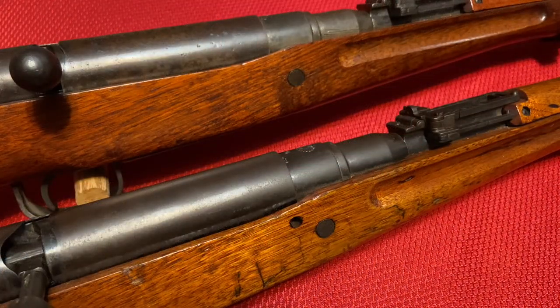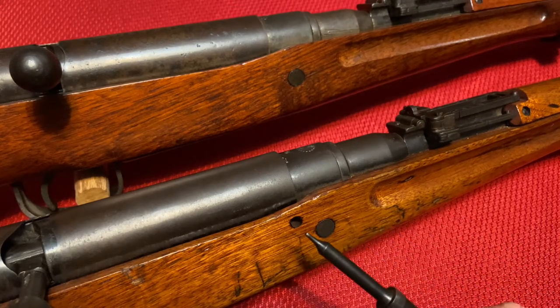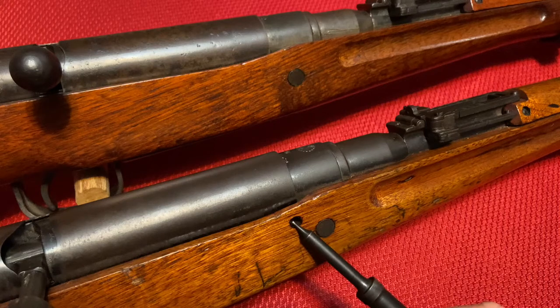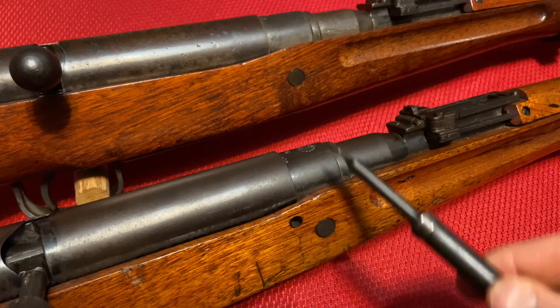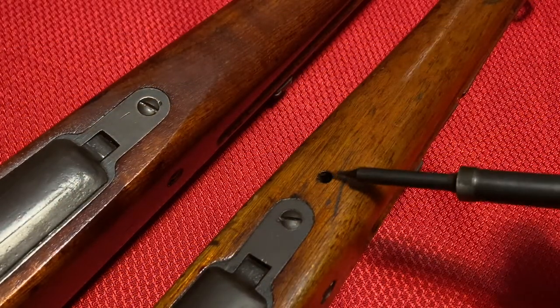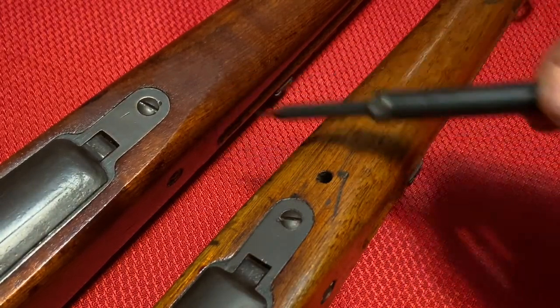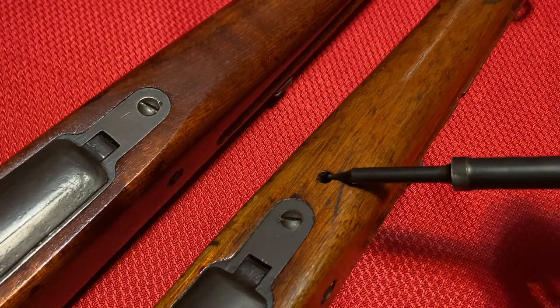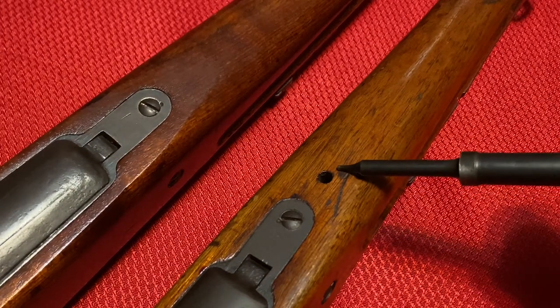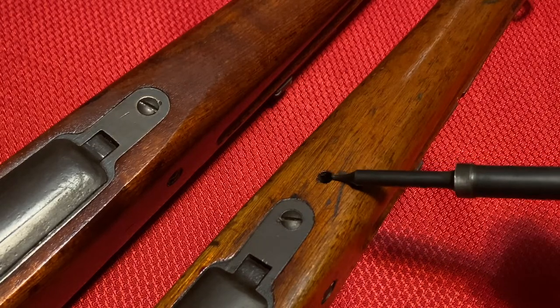Another change that occurs is to the stock. Starting in the Series 5 you actually lose the drain hole that is found on all Nagoya production up until this point. There's a drain hole on the side and on the bottom of the stock on the Series 4, but on the Series 5 there's nothing drilled there. These were basically just low points in the stock to allow water or debris to fall out if the rifle was getting wet.